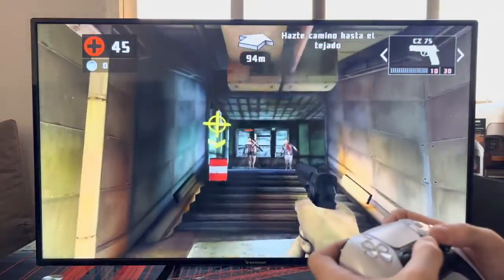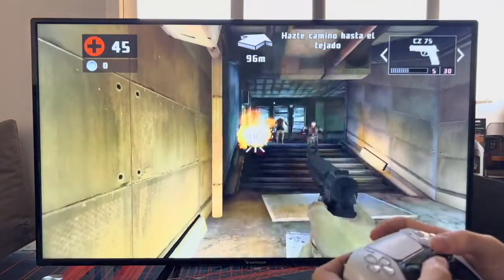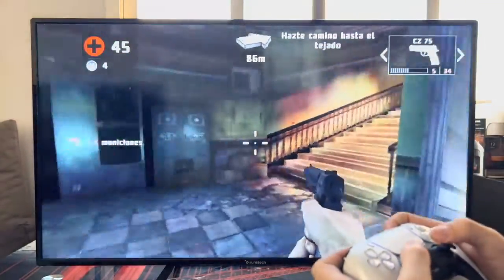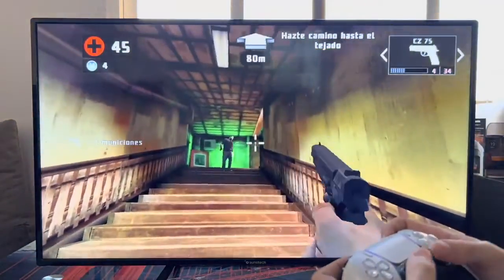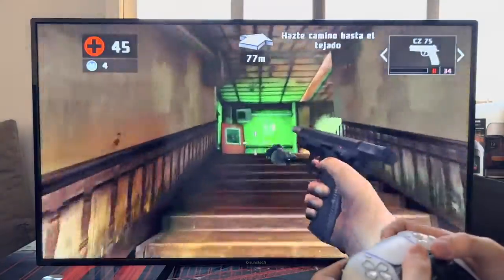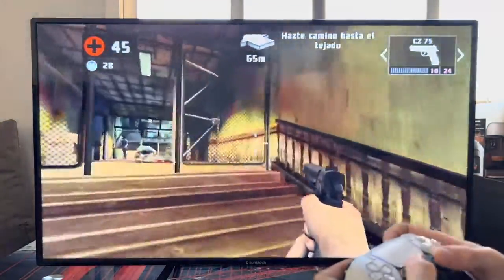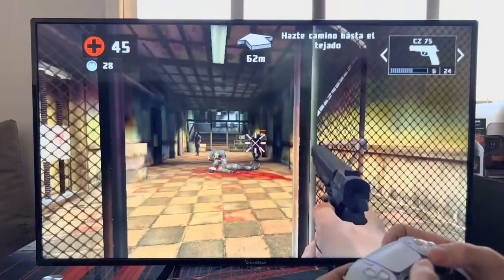The controller works perfectly and reacts very well to all movements. In the options you can also configure and set the buttons as you want. I have been able to play Dead Trigger 2 perfectly — I have not had any problem.